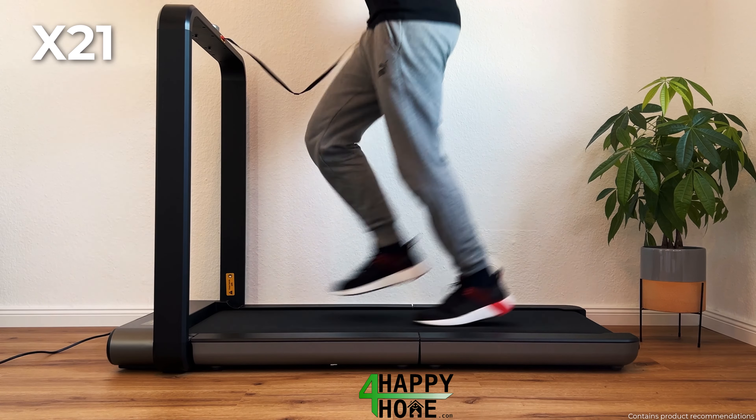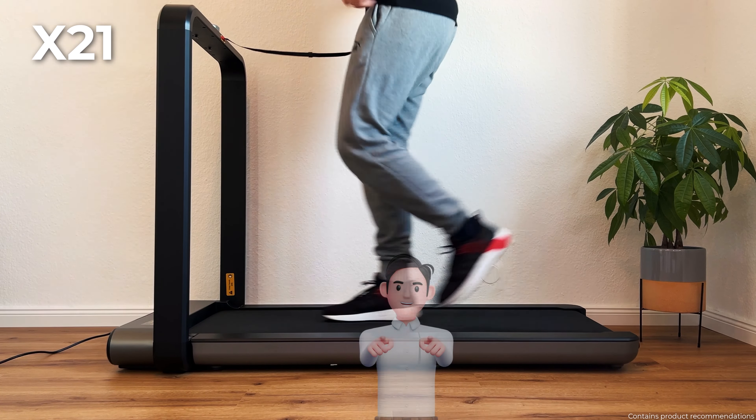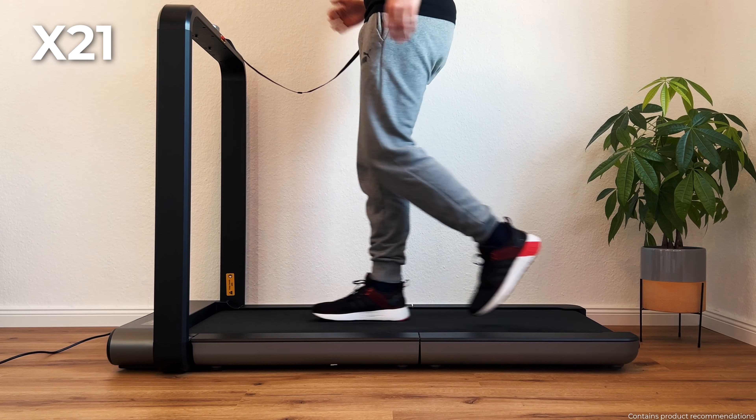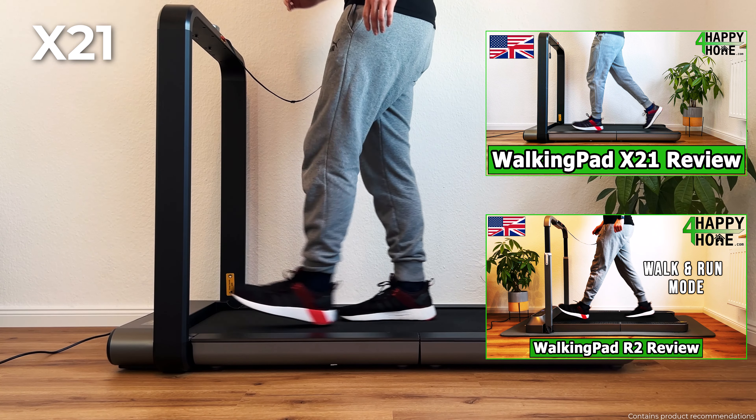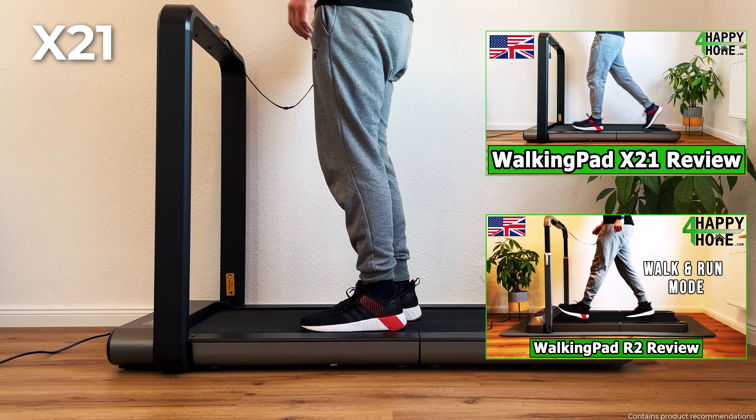If you don't know the channel yet, I test and compare the best products for the home and garden. I always try to get something special for you as my viewer from the companies. If you want to take a closer look at one of the models afterwards, you will find the detailed individual video test reports linked in the video description.